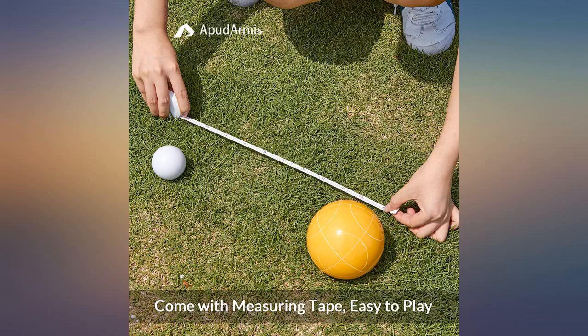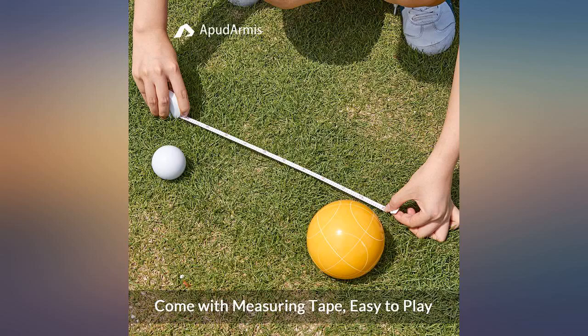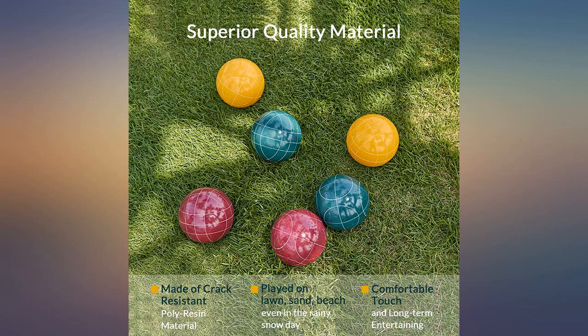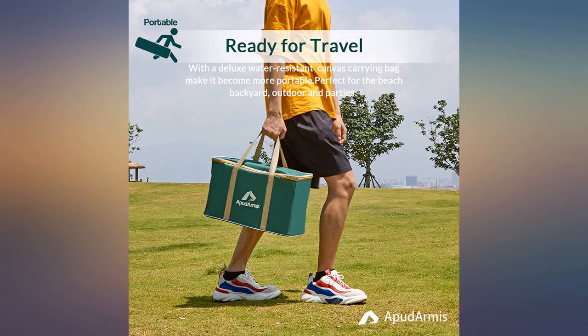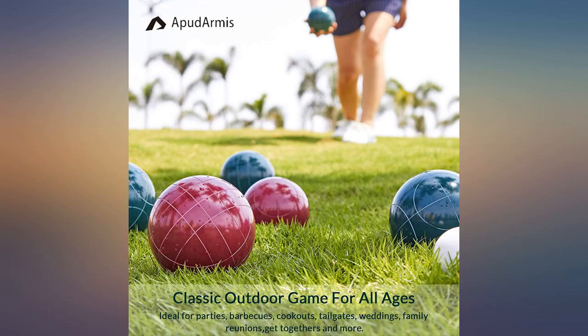I took one star off for that. You can tell the difference if they're next to each other. The measuring tape is a very nice touch and good directions are included too. The pallino is a nice bright white — should be easy to see outdoors in the grass. The bag to carry and store the balls is really nice too. A longer handle for over-the-shoulder carrying would be nice though.